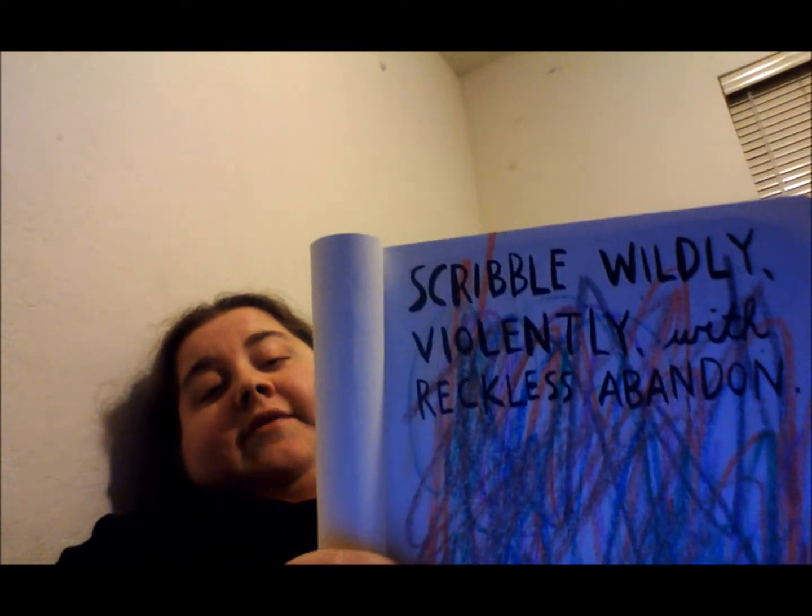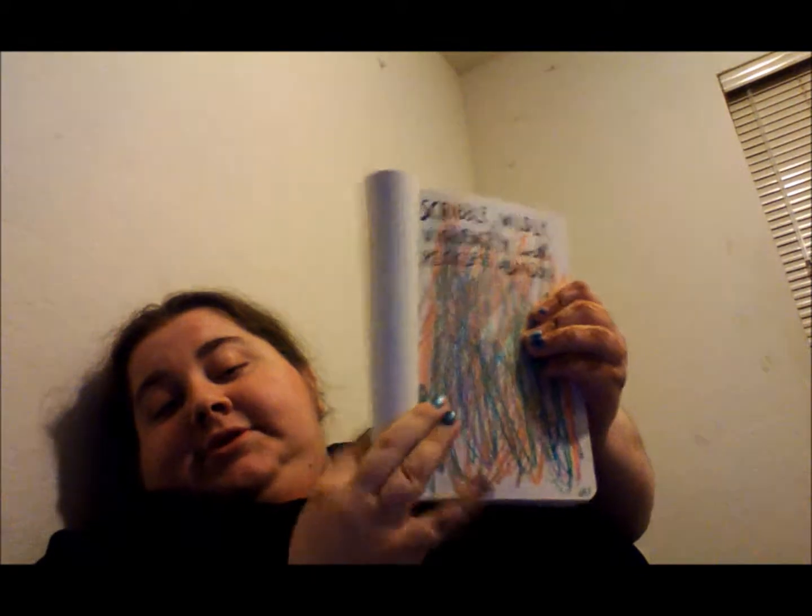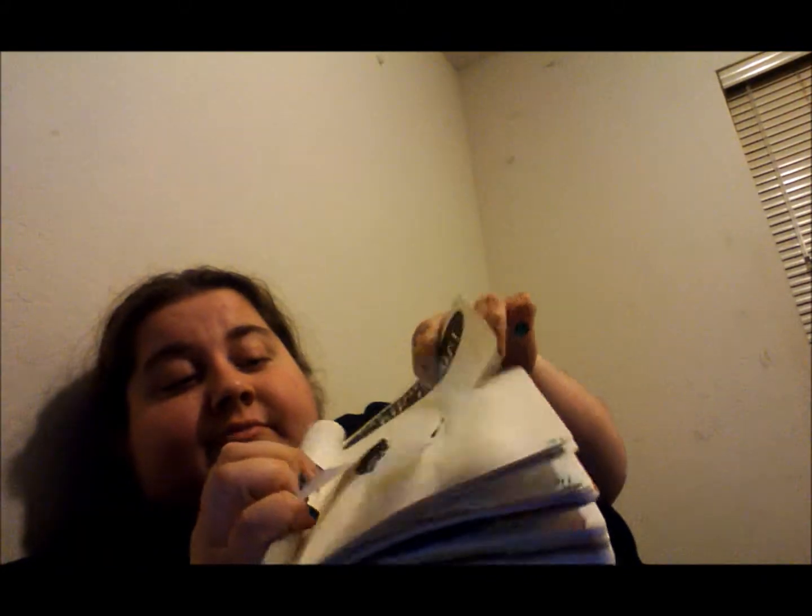The next one says 'scribble wildly and lively with reckless abandon.' So I did — I scribbled a lot on that page. This next page is 'tear strips' — so rip it up. I went and tore the strips. Some people color their strips, but I didn't do it. I may color it later.